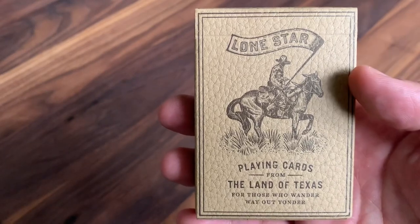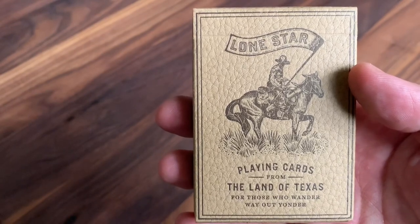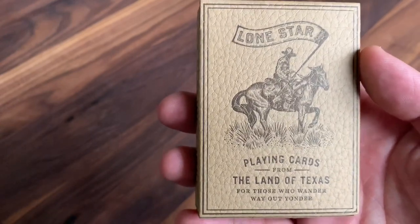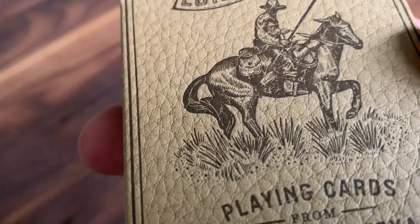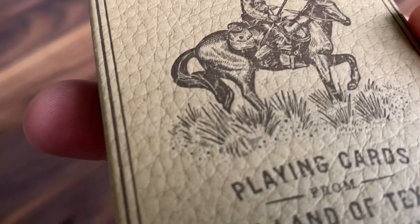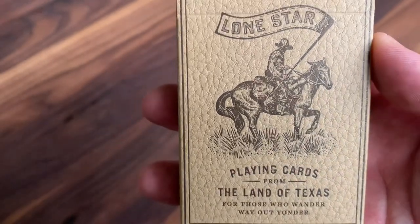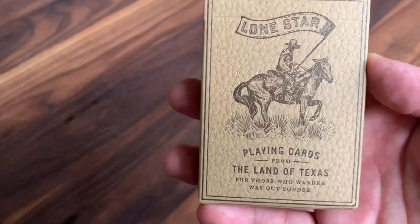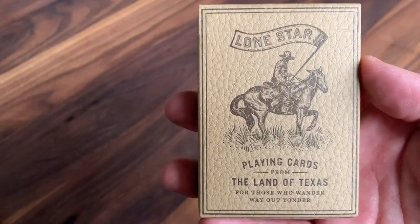Starting with the tuck case, it's a regular brown cardboard tuck case, but the texturing here is one of the most unique aspects of this or really any tuck case that I've ever seen. It's just a regular letterpress tuck case, but the texturing that was achieved is meant to look and feel like natural leather.